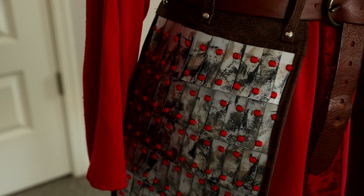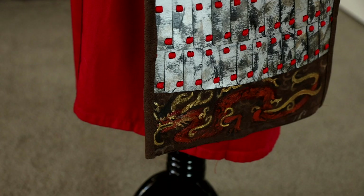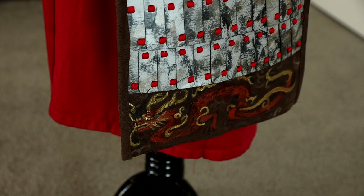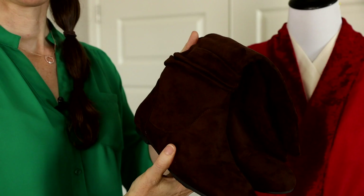I'm also really happy with the result of using the cardstock paper for the little metal plates on the hip armor, and the leather pieces from the men's leather jacket really give it a rough and authentic look. I was able to find these simple slouch boots on the Walmart website which will definitely finish off the outfit.